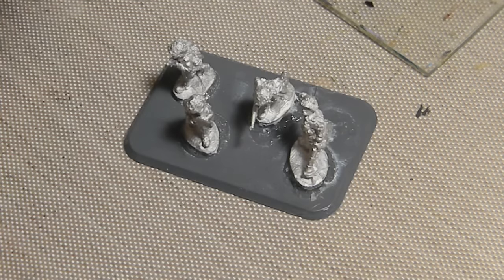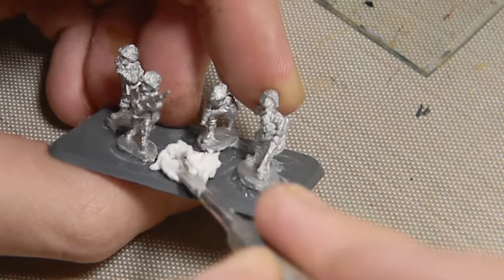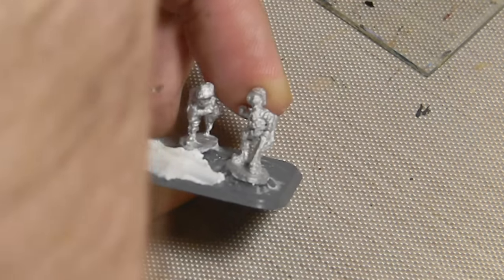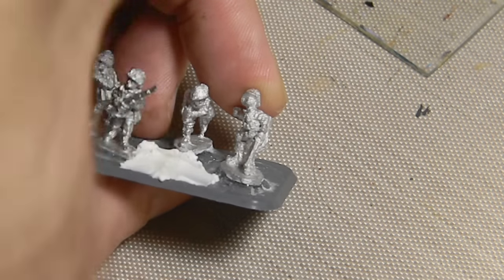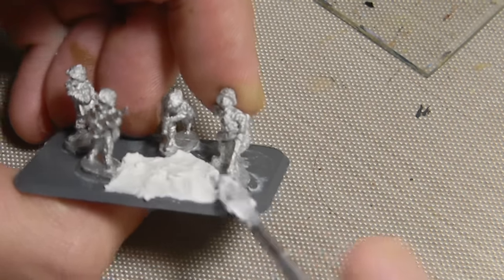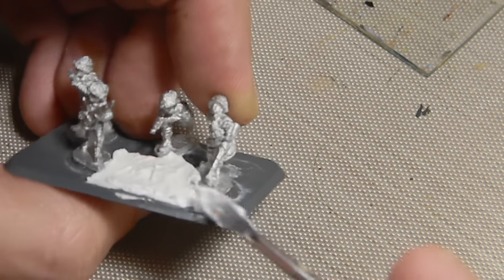Figures are all cleaned up and super glued to a base, and now I'm adding some spackle compound to fill in the gaps. Previously I would have used wood putty, but I bought this spackle compound when I was building my army display base for my Dark Elves, and it's a lot cheaper and works just as well — maybe a little better. That just gets smoothed around with a little spatula tool, and you can also smooth it out with a little water.